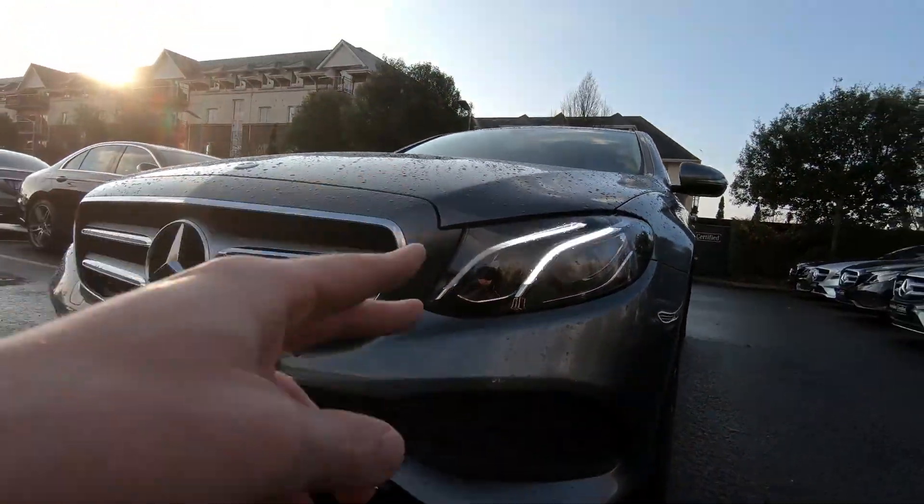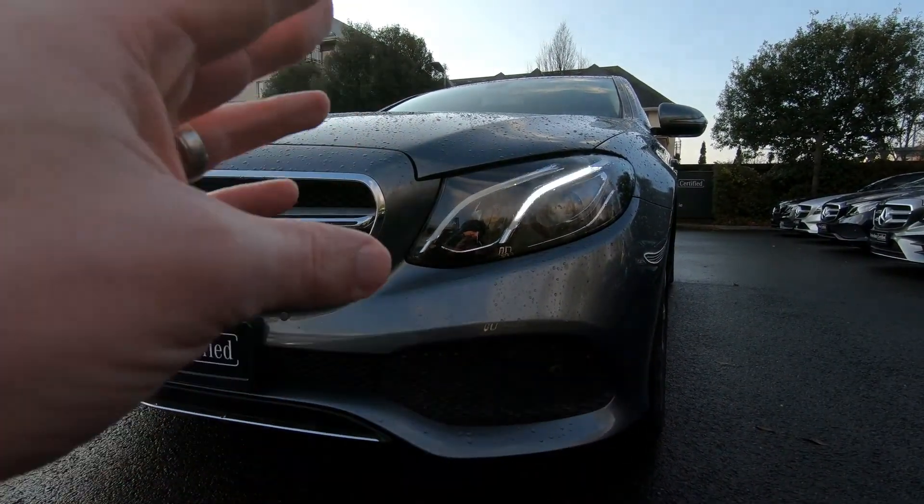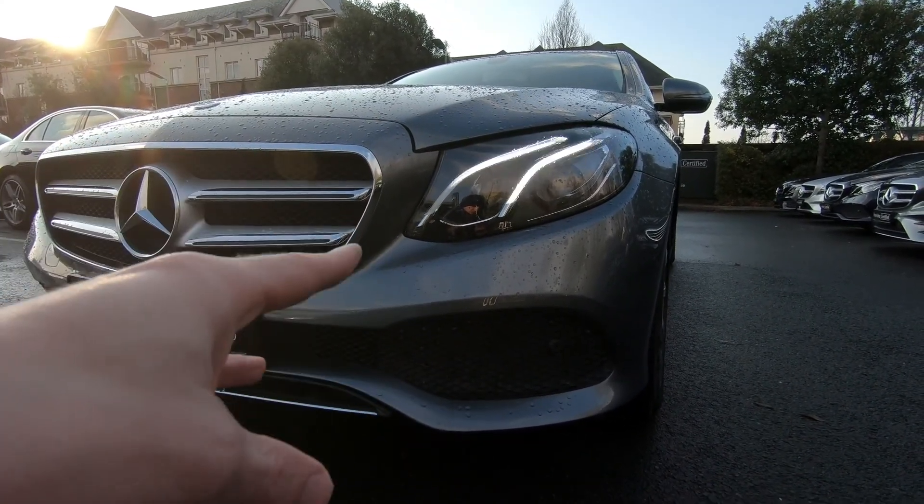At the front you can see you have your LED daytime running lights. They also provide full and dipped beam with the LED headlights, so it's much brighter at night time for driving and it's much safer.